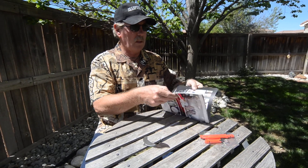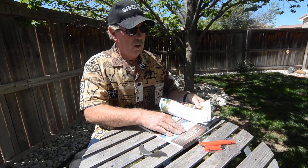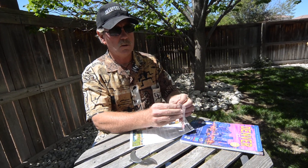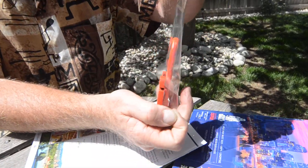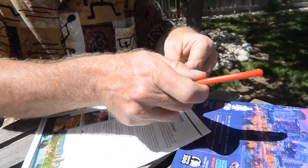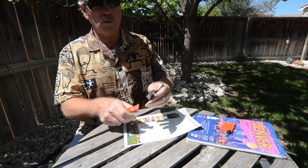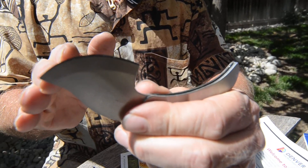I'll cut a piece of paper with it. I'm going to work on it for sharpening. A lot of people talk about curved blade knives, whether it be an outside radius or an inside radius. We have many videos on sharpening outside radius and inside radius. This happens to be an outside radius all the way.